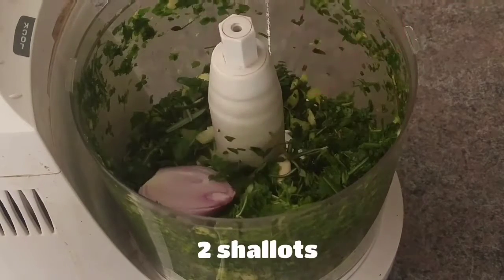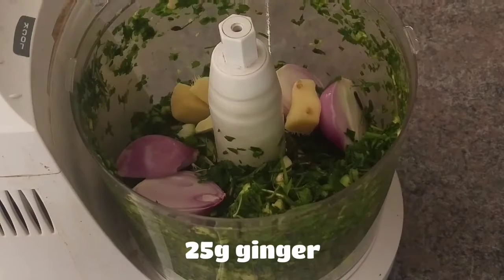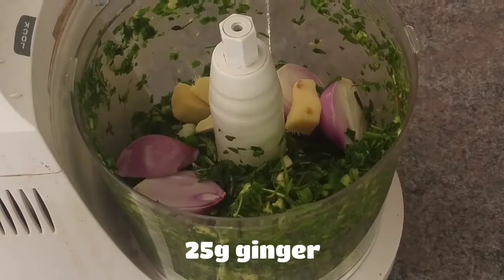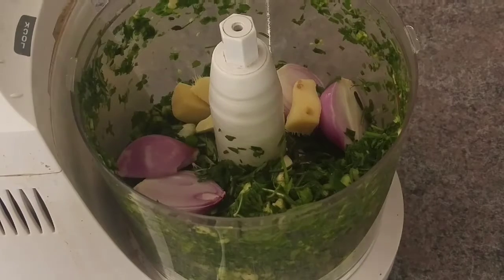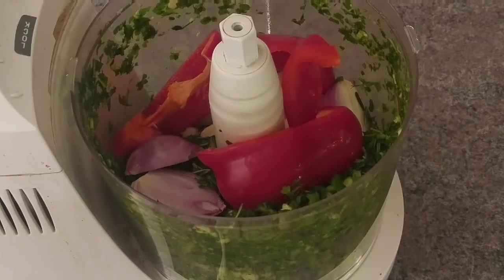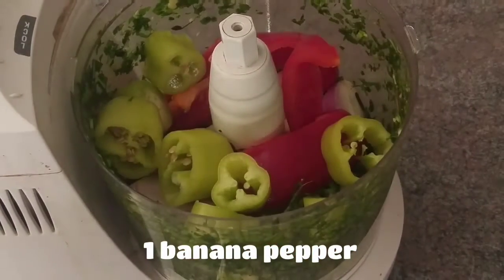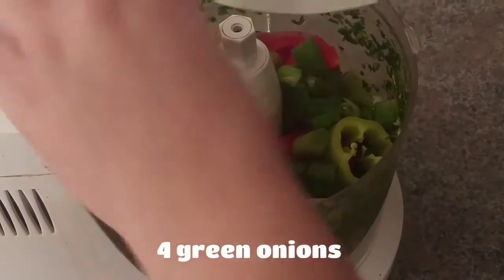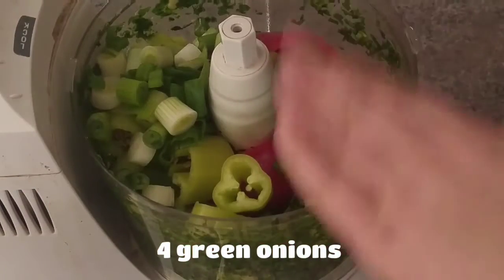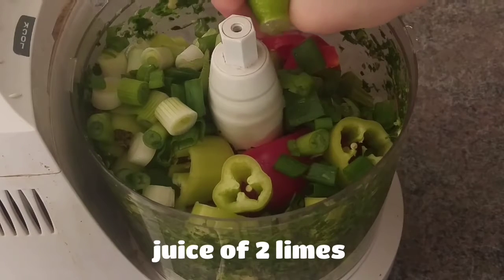Then add 2 shallots, 25 grams of fresh ginger, half of a red bell pepper, 1 banana pepper, 4 green onions, and the juice of 2 limes.